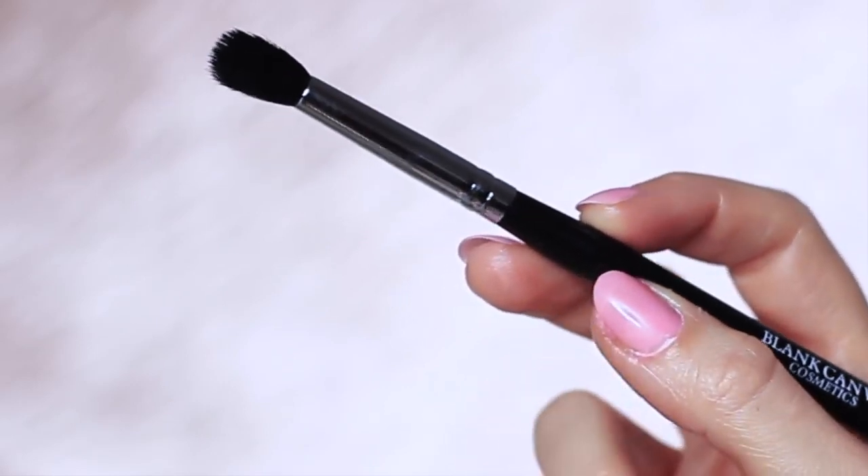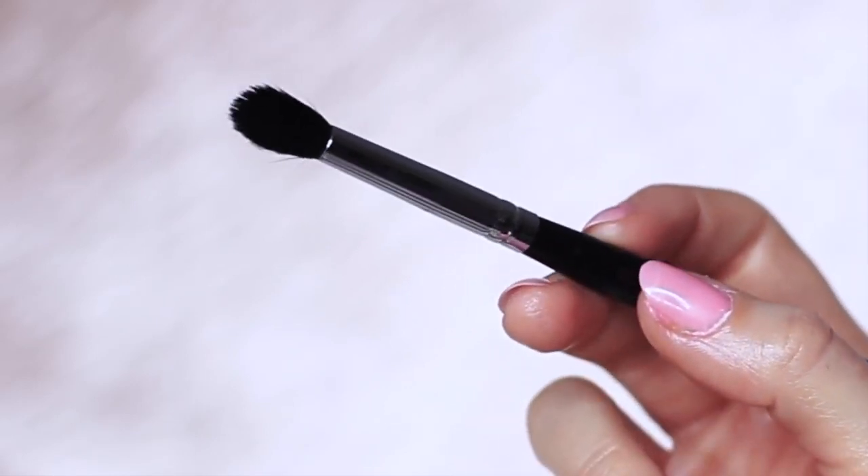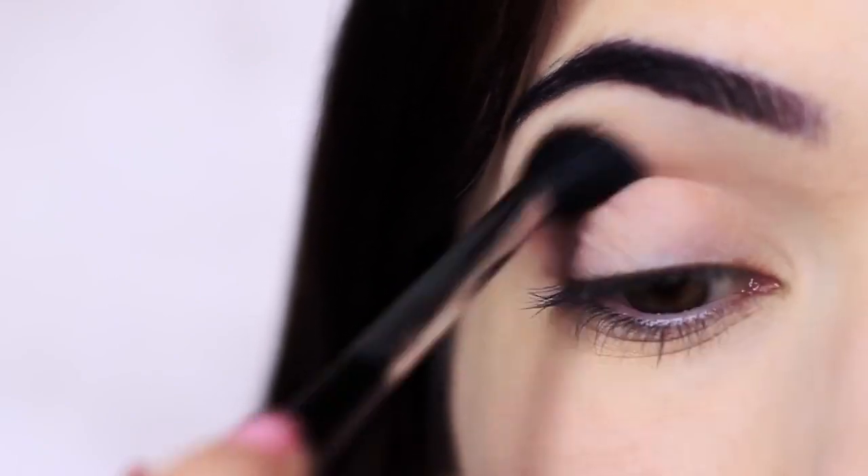Next, take your clean blending brush and just blend out any harsh lines, blending over and back and then bringing it slightly higher as you go.